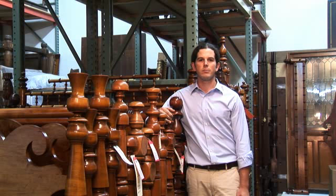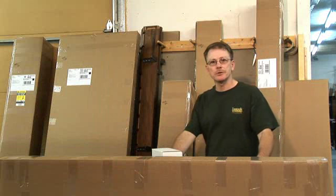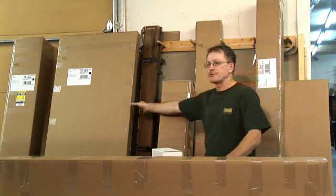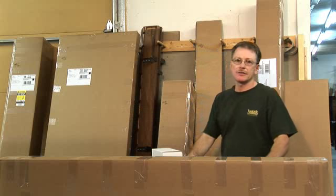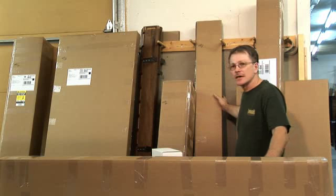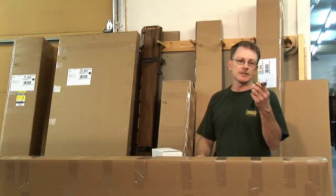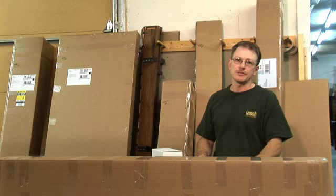Depending on the bed size, Dave Pacheco, our warehouse manager, inspects, wraps, and boxes the bed parts as demonstrated here. I usually pack two posts to a box, the headboard and cross rails into another like this one. A third box is packed with side rails and a center rail as needed. Our specialty hardware including a bed wrench and bolts like these are packed separately with assembly instructions.